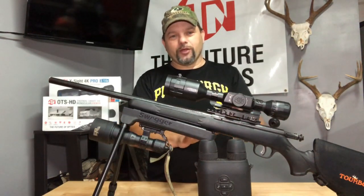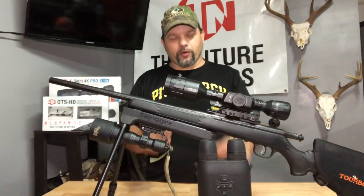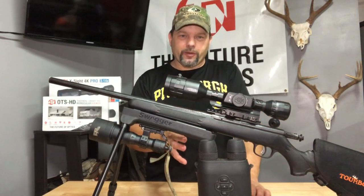I'm also going to jump from kill number 35 on my YouTube up to around 47. The reason I did that is I bought a 6.5 Creedmoor from Bear Creek Arsenal.